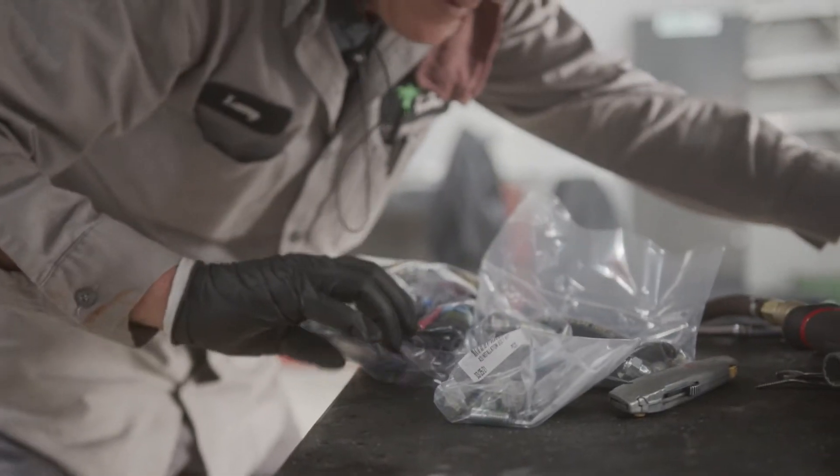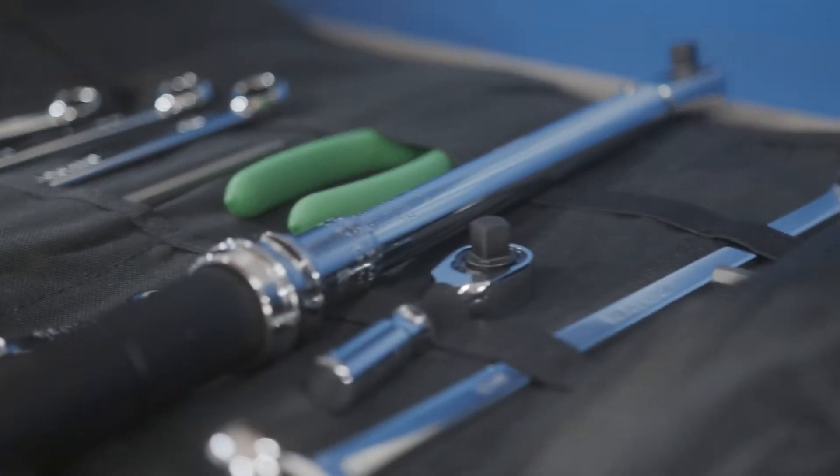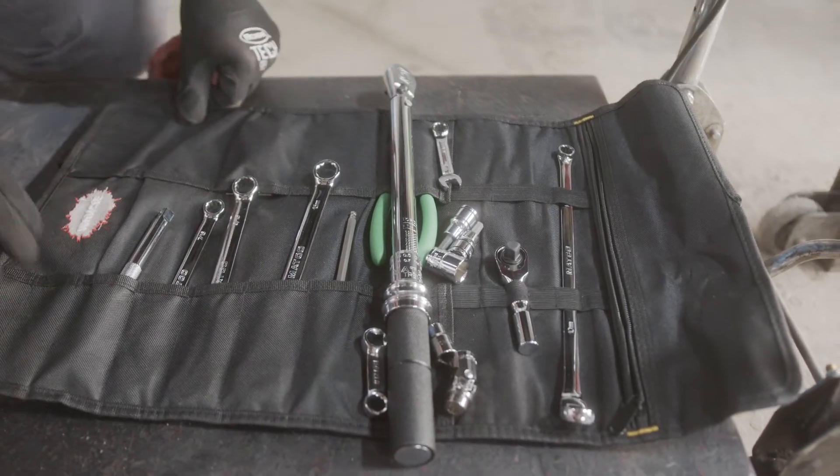Next, open the PTO box and make sure that all needed components are available. Muncie Power offers a complete toolkit that can be ordered separately for easier installation. The toolkit includes all necessary tools to install the power takeoff and can be ordered with or without the torque wrench.